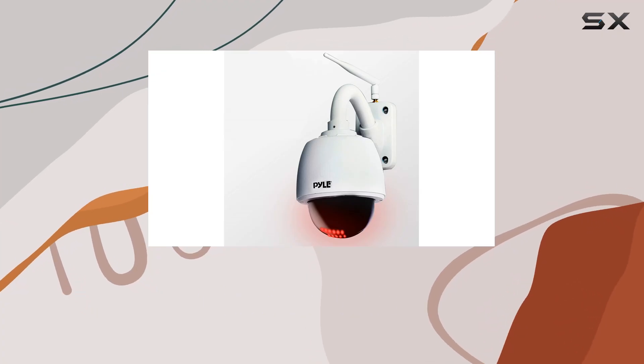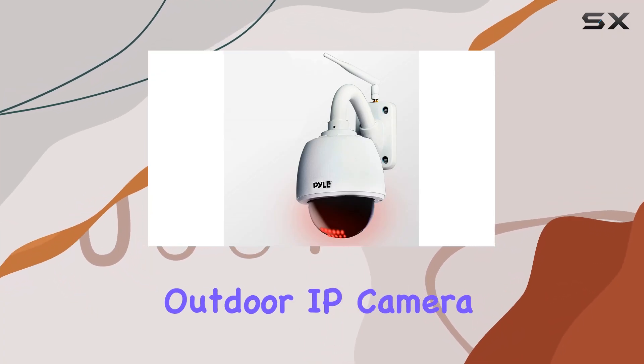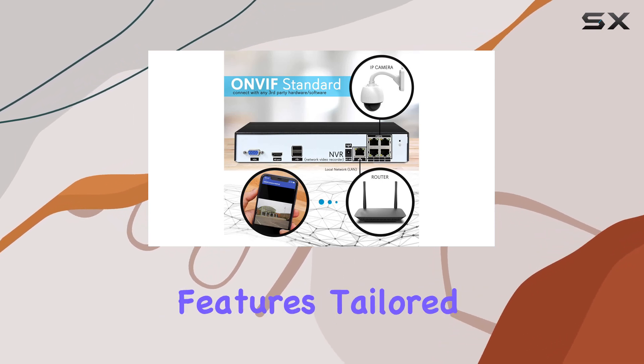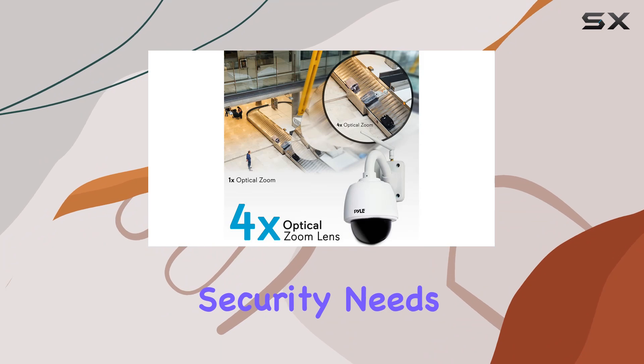Today, we're diving into the SereneLife Outdoor IP Camera, model PIPCAM47. This camera boasts impressive features tailored for outdoor security needs.